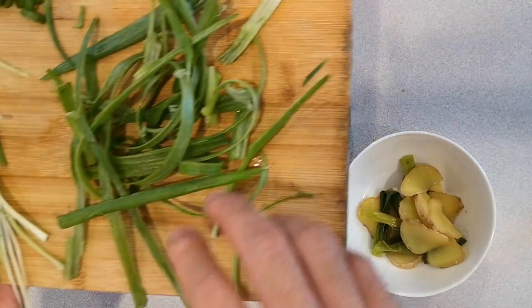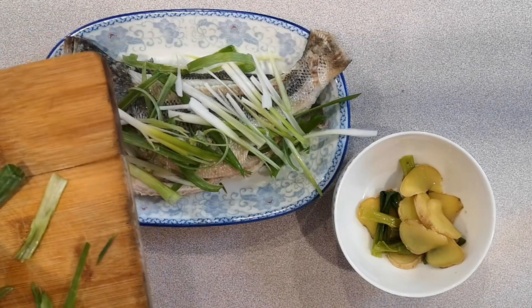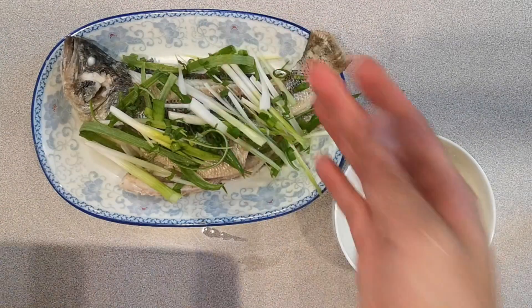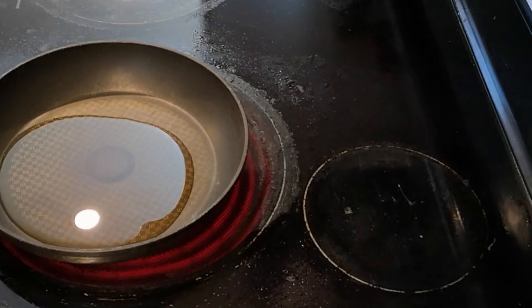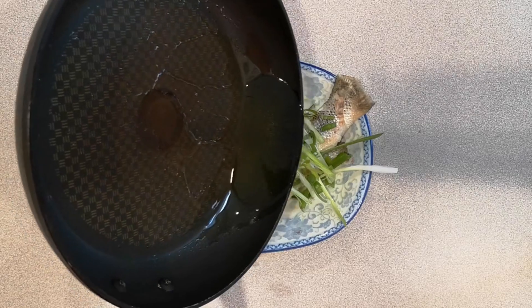Place new slices of green onion on top. To fully concentrate the flavor, in a pan, heat up some oil for over 90 seconds, and directly pour it on top of the green onions.